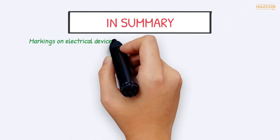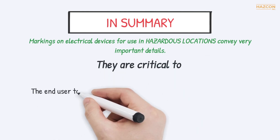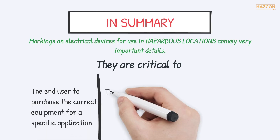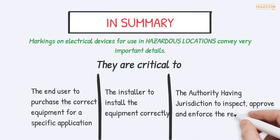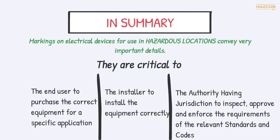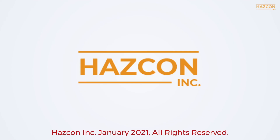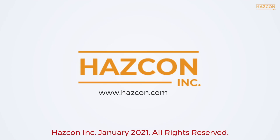In summary, markings on electrical devices for use in hazardous locations convey very important details. They are critical to the end user to purchase the correct equipment for a specific application, to the installer to install the equipment correctly, and to the authority having jurisdiction to inspect, approve, and enforce the requirements of the relevant standards and codes. No matter how complex the markings, when you understand what is meant by each portion, you can interpret them. Please ask our Hazcon team if you have any questions about EX markings.